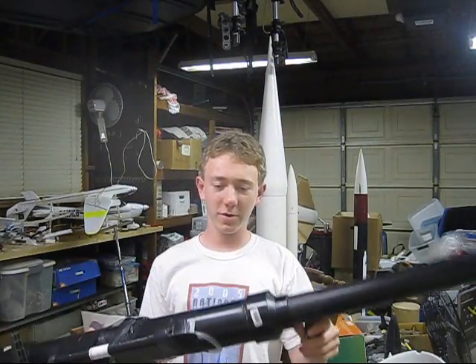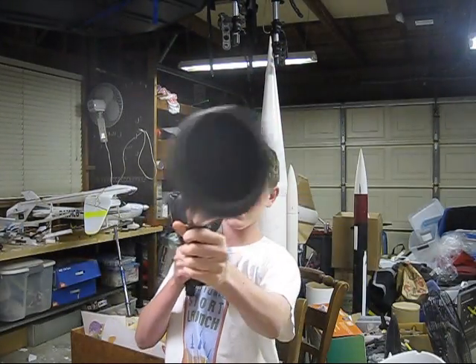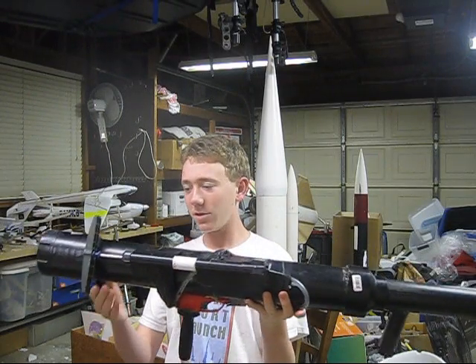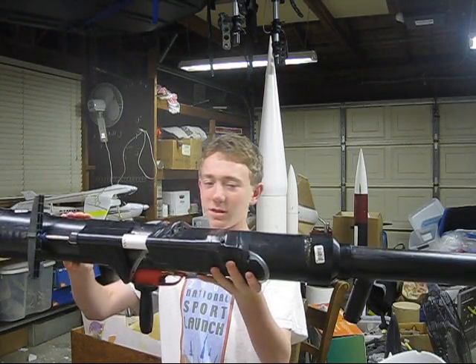Hey there, this is a Cool Stuff YouTube production, and today I'm going to be showing you how to make this potato cannon. It's really simple, so all you need is some 3 inch PVC pipe,